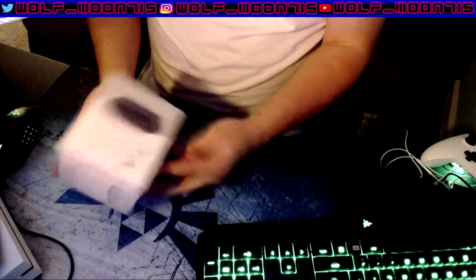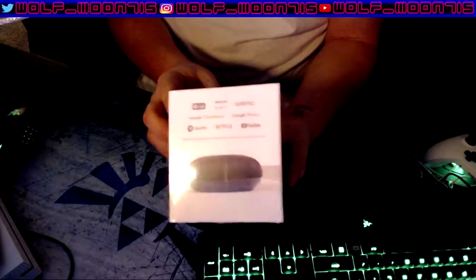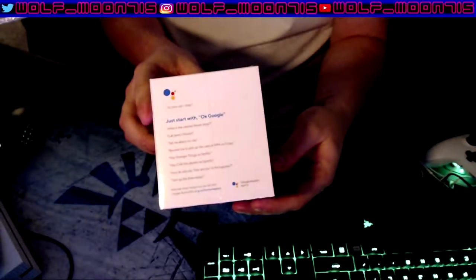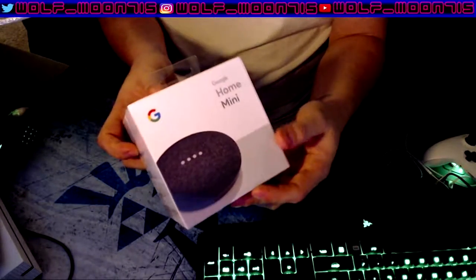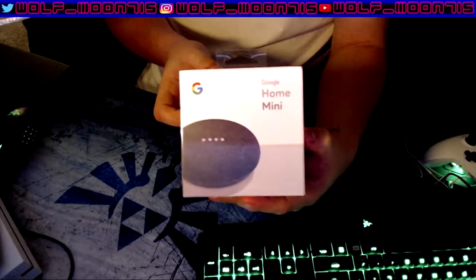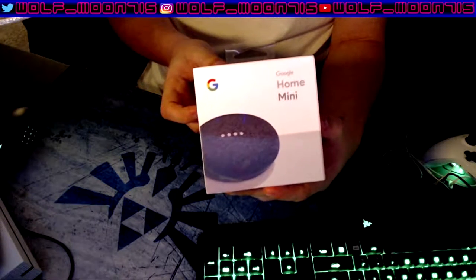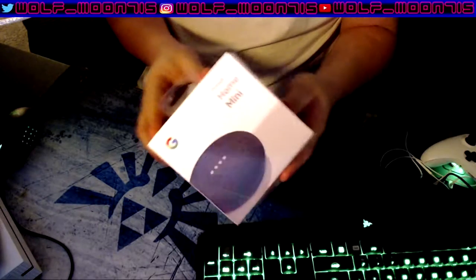So let's go ahead and jump right into this. First things first, I'm just going to show off the box a little bit. You can see all the things it's compatible with. And then you just say 'OK Google' to start playing. The Google Home Mini — they have the gray, black or charcoal, and then they have the coral, which is like a red. It's kind of weird and really wouldn't match my color scheme, so I just got the charcoal.